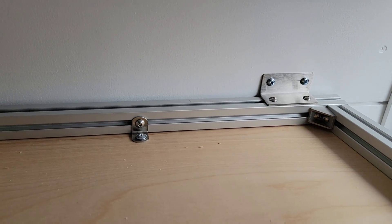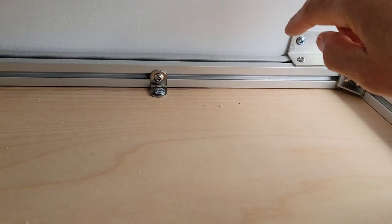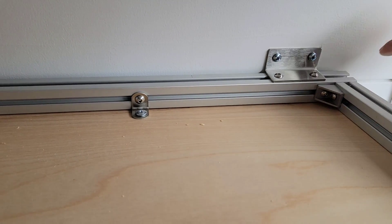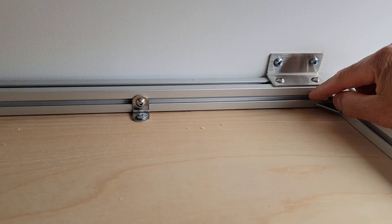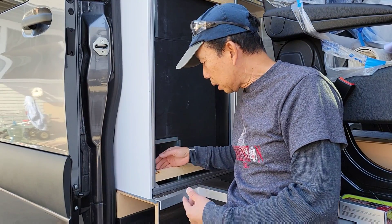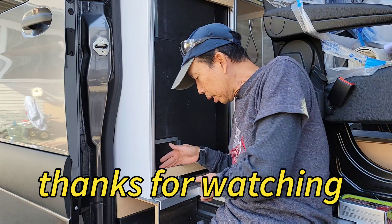You can see my cabinet bottom here — I'm using that angle brace there. This is another angle I'm using: two-inch stainless steel, attached here and to the wall. Here's a perfect example — I don't have access to screw the panel from the outside, so I put that cross beam right here, and now I can screw into it.